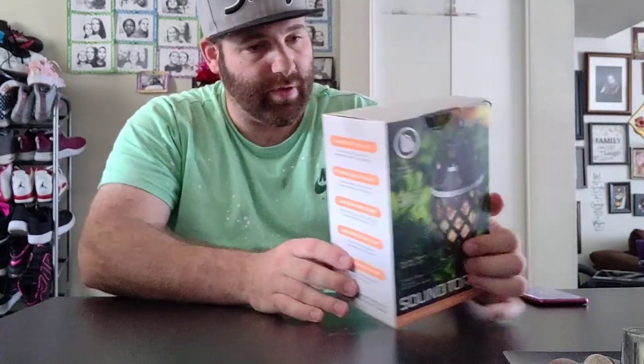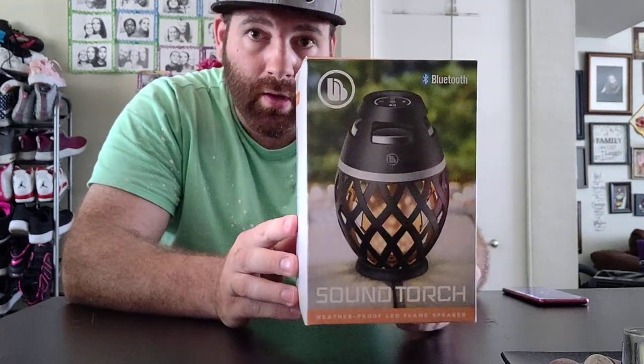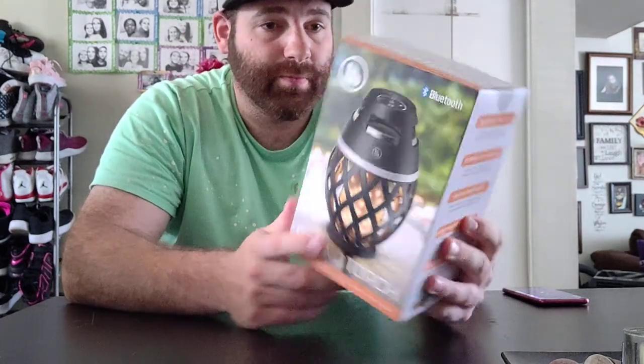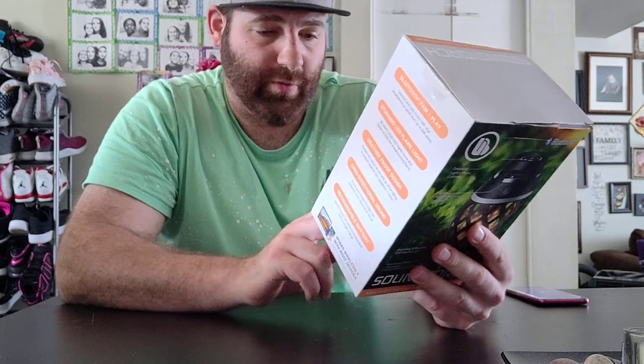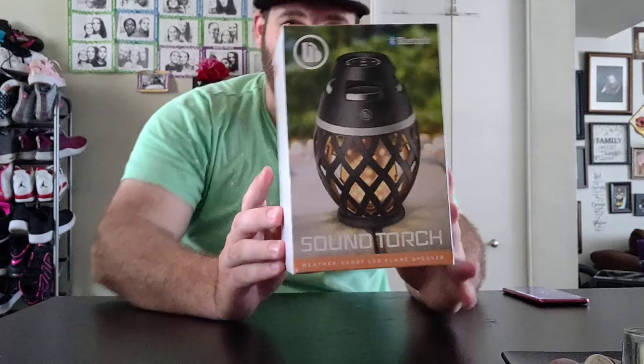Hey guys, back here again with another video — another unboxing of a LED Bluetooth speaker. It has a little torch. It's called a waterproof LED flammable speaker. It's Bluetooth. All right, let's get right into the box.